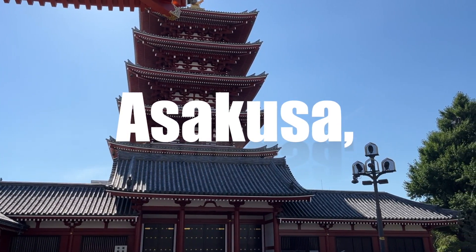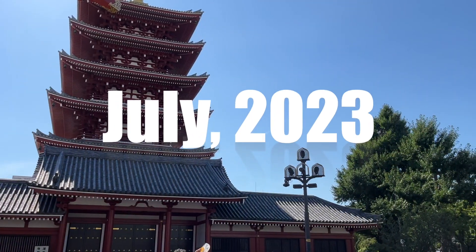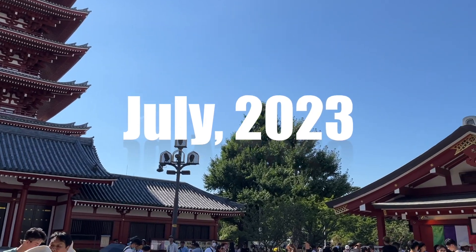Konnichiwa! Saito Miki desu — I'm Miki Saito. When I was in Japan back in July of this year, I visited Miyamoto Unosuke shop in Asakusa.